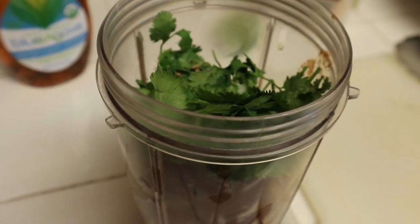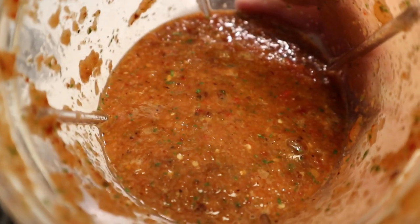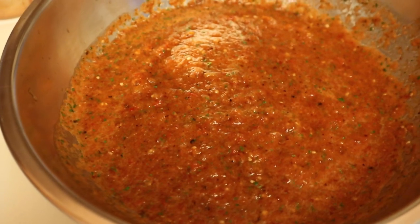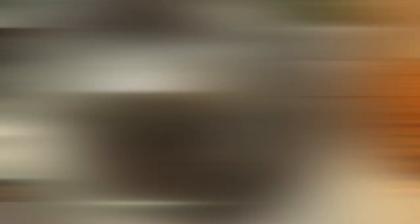Here it is pureed — this is the consistency you want. Oh my gosh, this smells amazing. Pour it all in there. Now that our sauce is good to go, we'll chill it and get started on the pico de gallo.